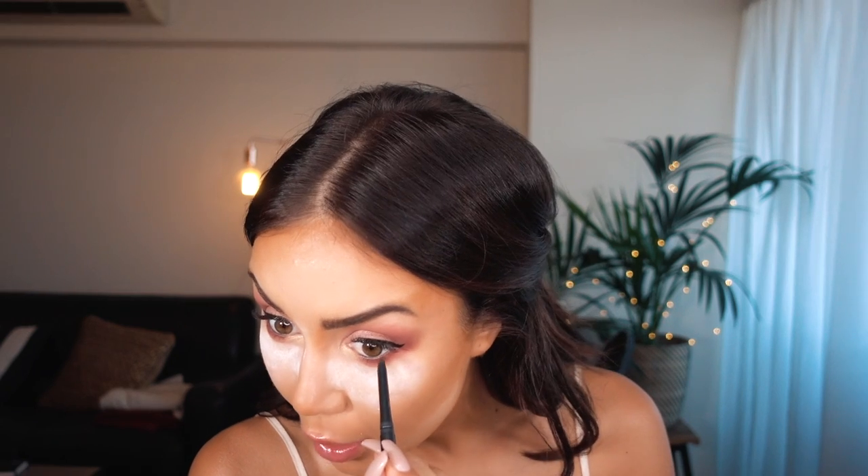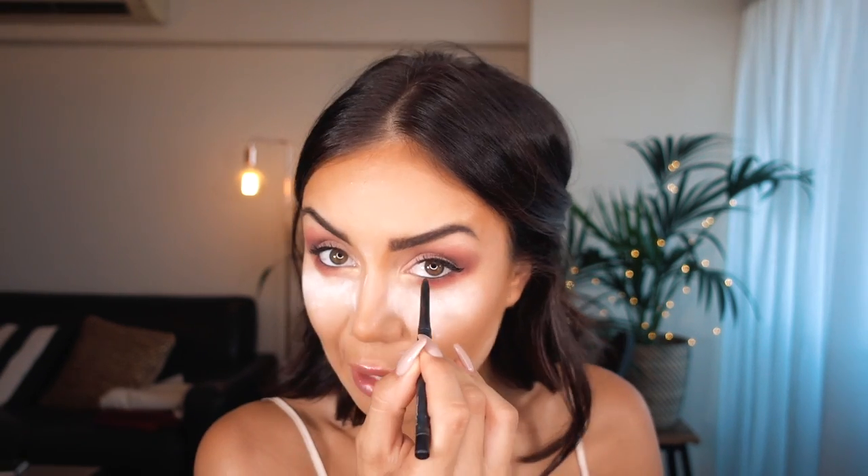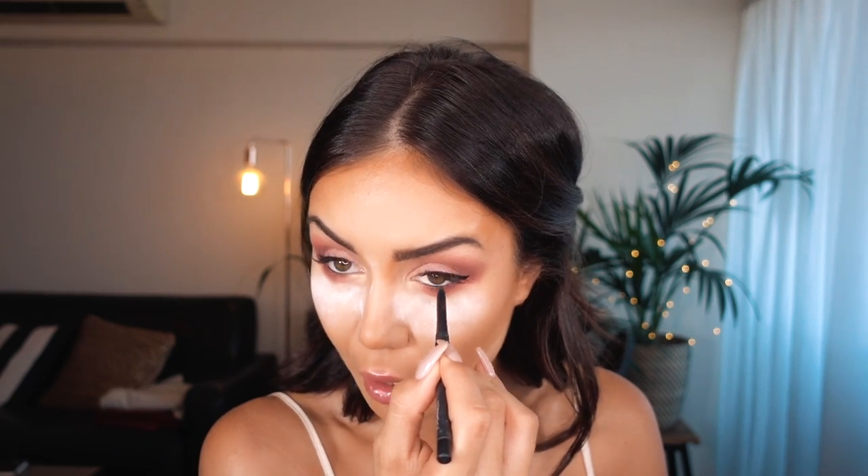With just a normal eyeliner, I'm going to color in my waterline — just the outer part, not all the way into the middle, keeping the inner part light. Now I'm going to use this Hailey Baldwin for Model Co mascara because I absolutely love it. Then I'm going to get rid of the baking and apply another layer so there's no foundation or powder on the mascara at all.